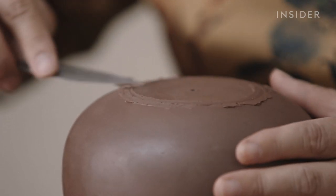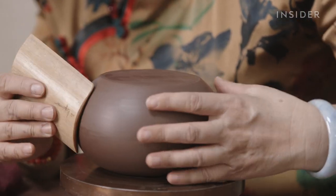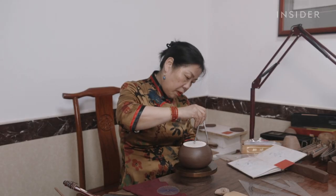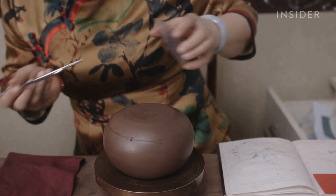Bokin uses clay her family has reserved since the 90s — that's also the decade she officially began making these teapots. To achieve her senior title, Bokin needed 25 years of experience, at least five gold awards for her creations, and to pass a rigorous test.